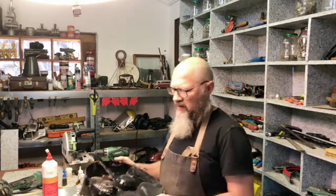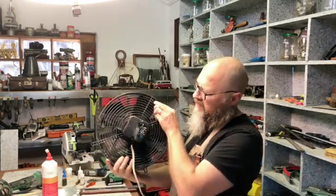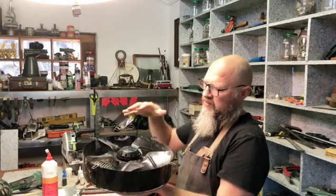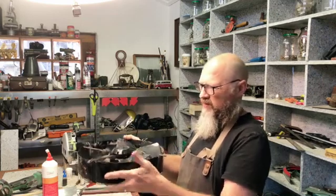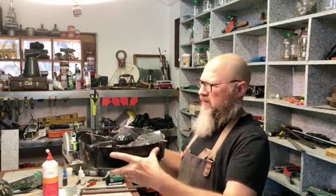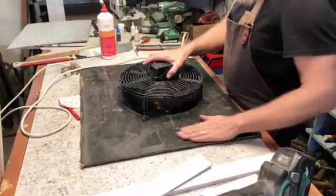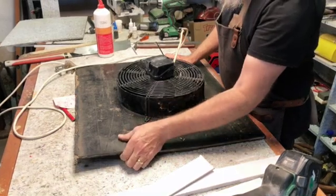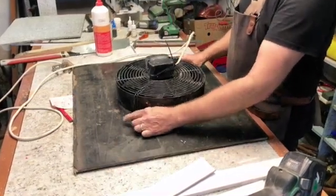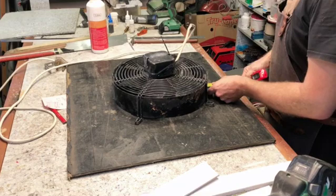Now that the vent is in place, I want to start working on the fan. This is the motor — the fan I have. It sucks from this side and blows down this side. I want to install it into a round piece of something so it can be suspended about halfway down the tube. I have a piece of conveyor belt — it's rubber — that will eliminate some of the vibrations and noise from the fan, I hope. All I need to do now is centre this, mark it, and cut a hole for the fan.